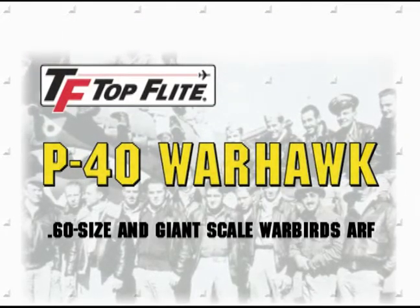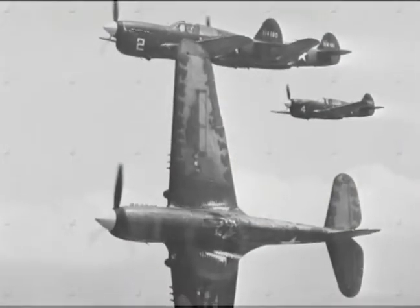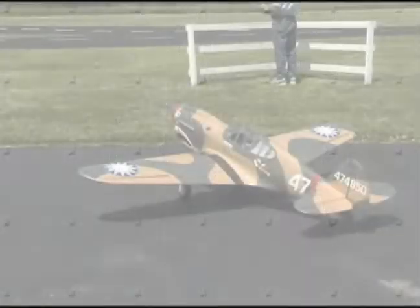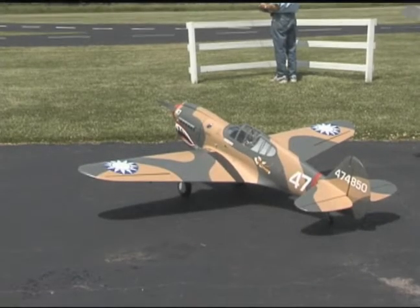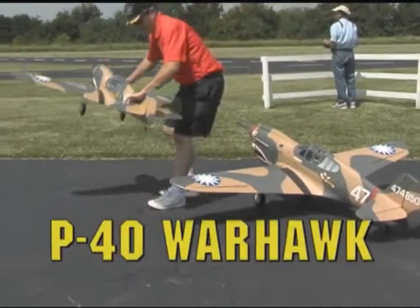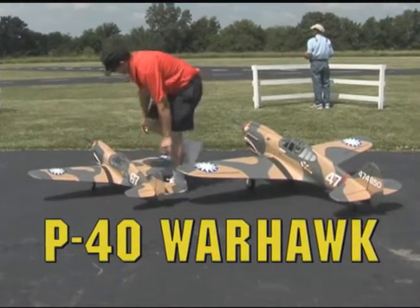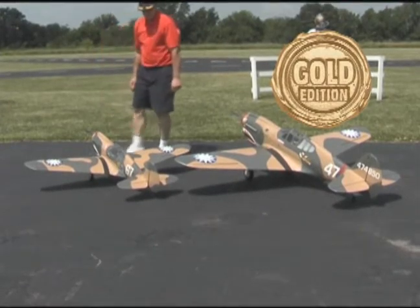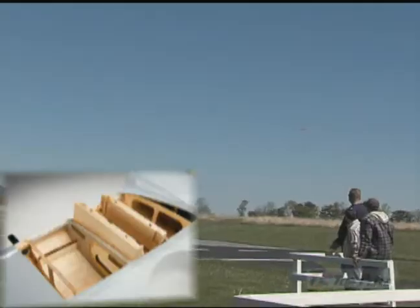Made famous by the Flying Tiger Squadron during World War II, the P-40 Warhawk had one of the most impressive kill-to-loss ratios of any Allied fighter. Now you can pilot a scale replica of the popular Warbird, and Tau Flight offers you the choice of two different sizes. It's the latest example of how Gold Edition Engineering has set the standards for quality and performance in RC models.